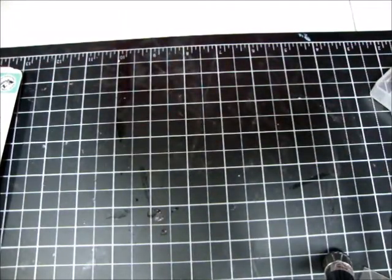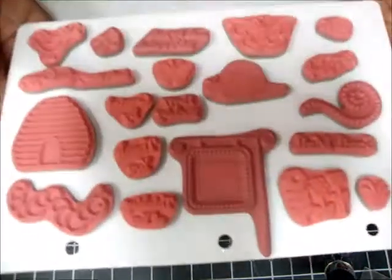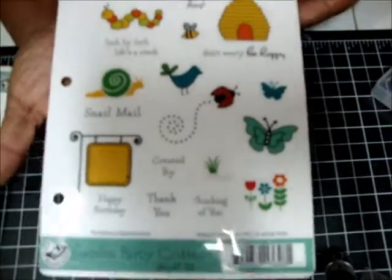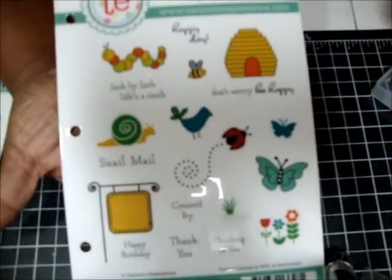This one is called Garden Party Critters and it's a set of 20. I think this one has been used maybe once or twice — see, it's still fairly clean. That's what it looks like in the front. And again, $15 shipped.